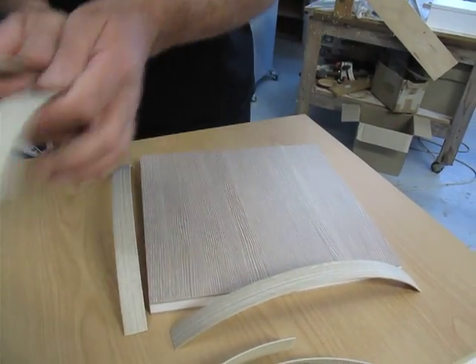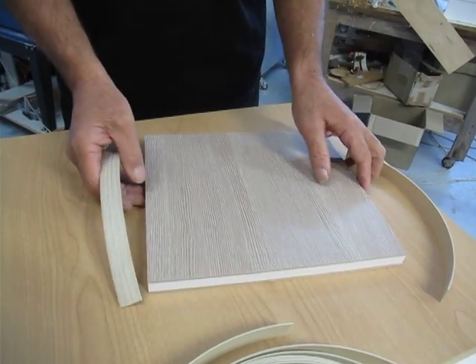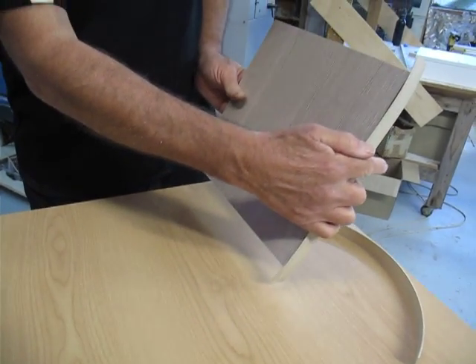Generally for a door or a drawer, you do the vertical sides first. We'll treat this, with the grain running this way, as the vertical side of the drawer or door.